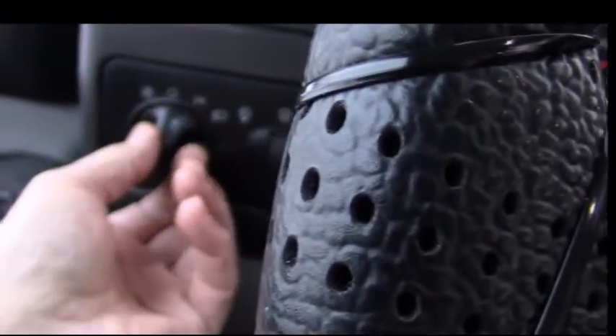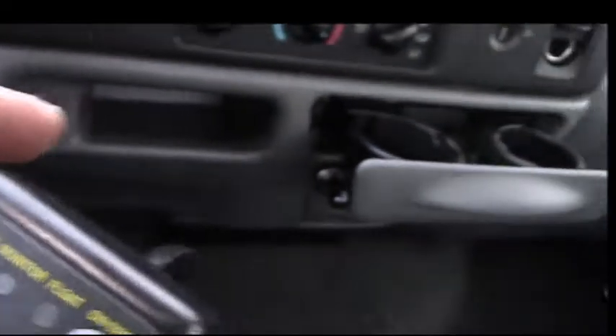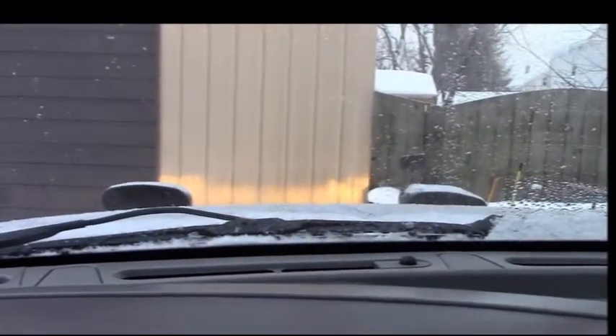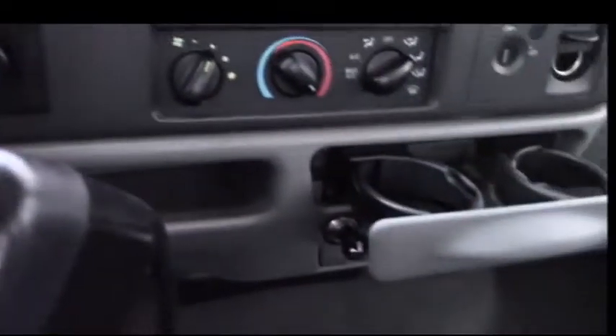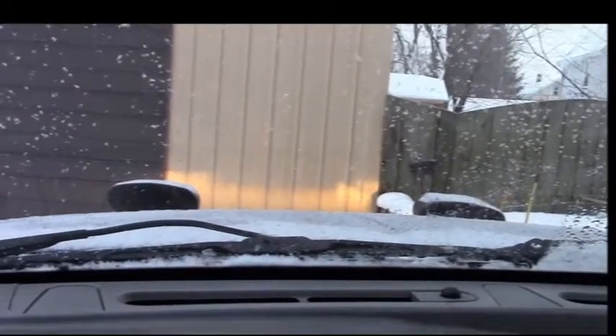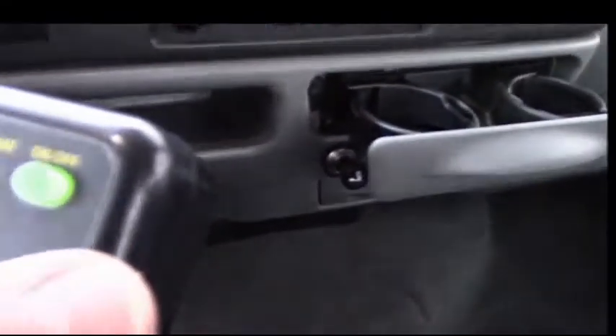Maybe the headlights have to be on first. Let me turn the truck lights on — those are the regular headlights, you can see them on the building. By tapping the on/off once the plow lights should come on. You can tell the plow is off because the pads are green. I'll tap it once — I don't think they're doing anything.